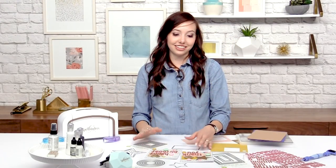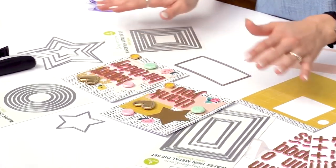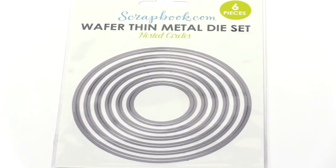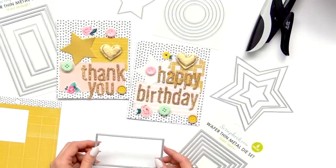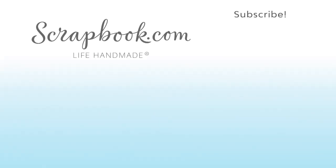This nested basics die cut set is so fun and so easy to use — the possibilities are just endless. There are so many different types of cards, scrapbook pages, and other crafts you can make with the different sizes and different papers. Thank you so much for joining me. Thanks for watching. If you liked this video and want to see more from scrapbook.com, please like, share, subscribe and leave a message. Happy crafting.